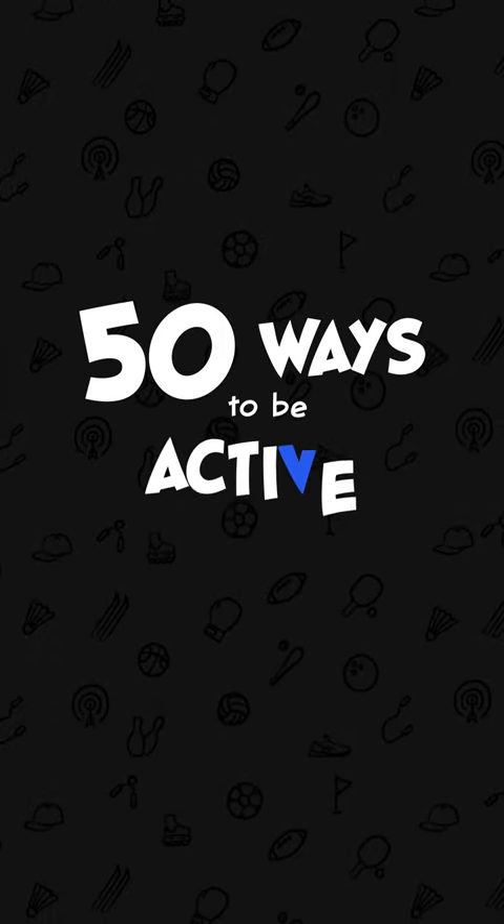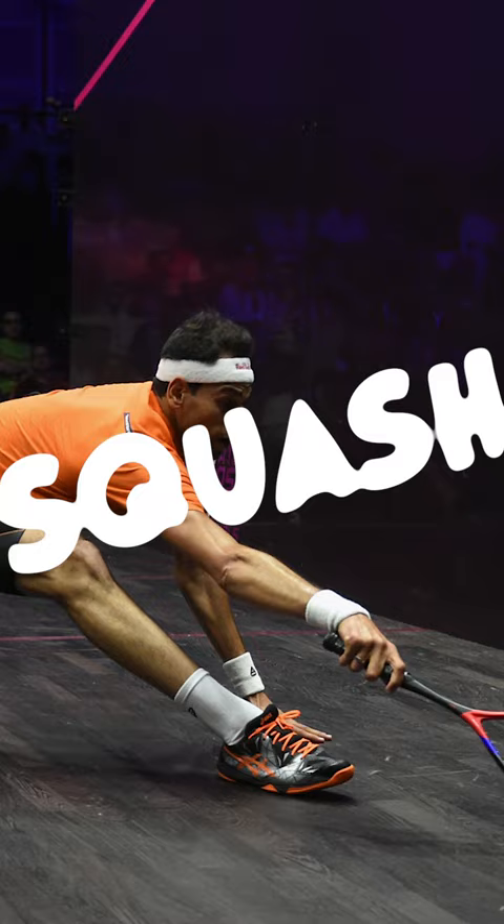50 Ways to be Active, Number 3: Squash. For the longest time, I thought Squash was just some weird made-up game. But then last year, a friend introduced me to the game, and it quickly became a favorite.